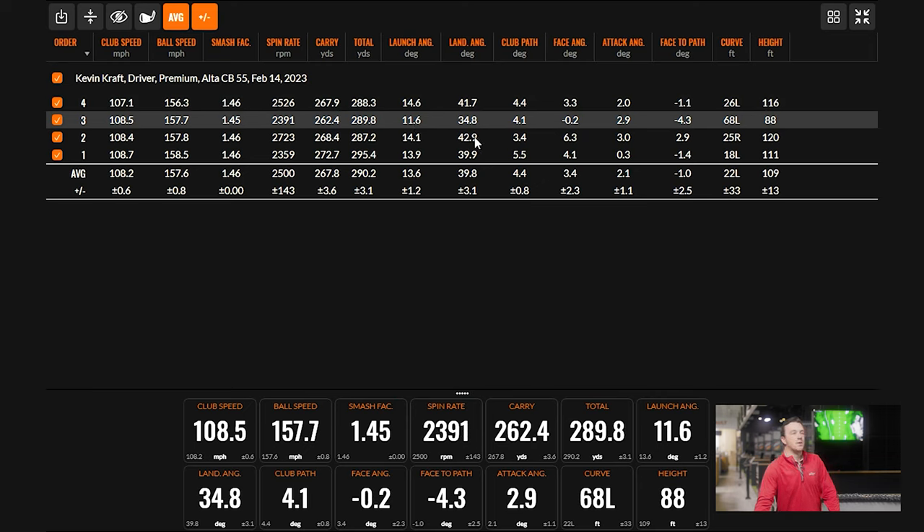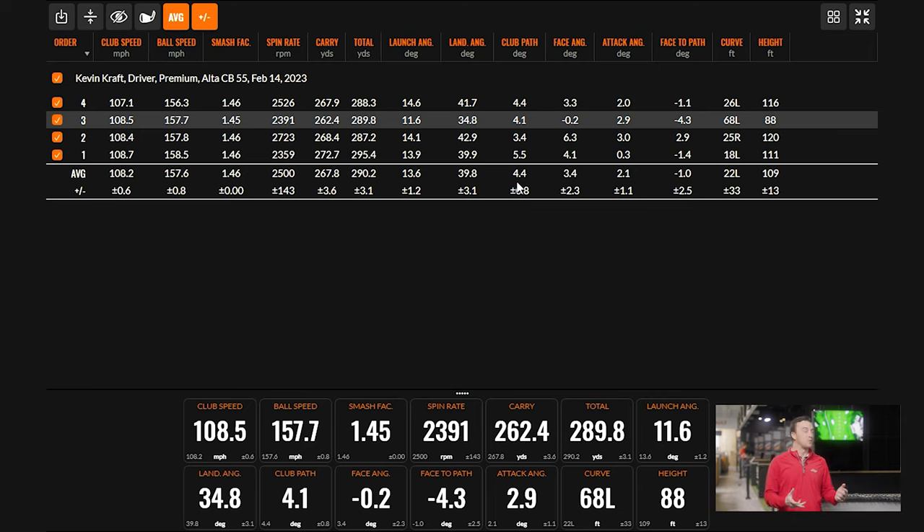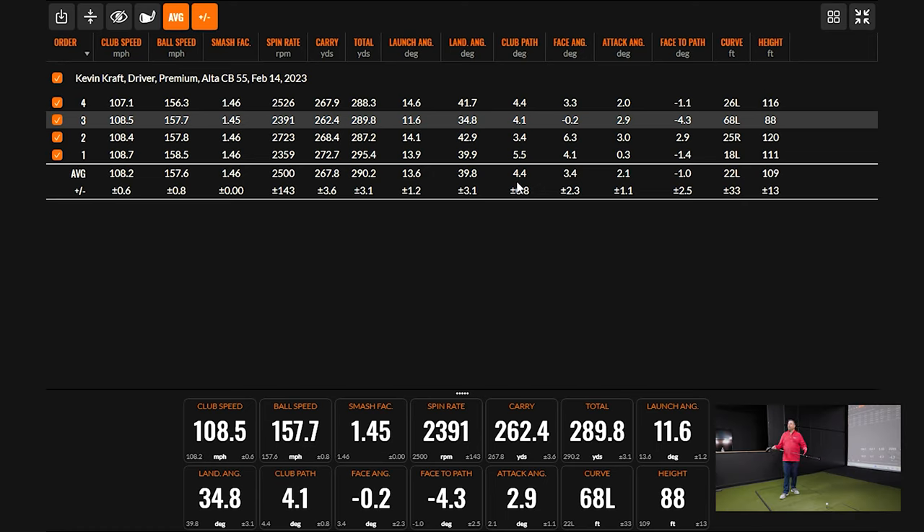With the Alta CB, it felt a little more loose than what Kevin would typically play. Smash factor can tell you how efficient the ball has been struck, but also gives a sense of how a head-shaft combination works for an individual — one might be more stable for some players but not quite as efficient on energy at impact. Let's move on to the Hazardous Smoke RDX Red.